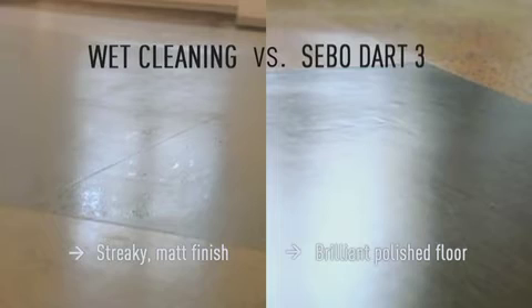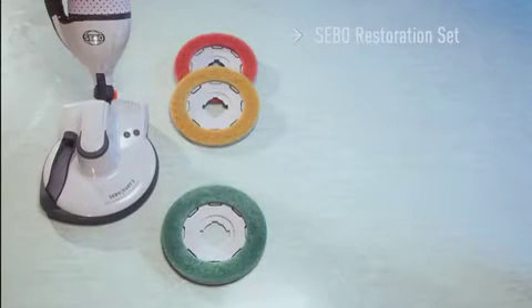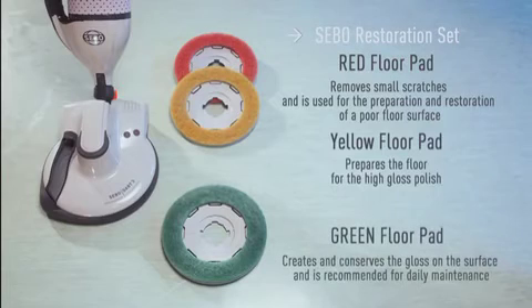For hard floors with a scratched surface, SIBO recommends the use of the SIBO Restoration Set. The red and yellow SIBO Floor Pads are for restoring a gloss finish to worn floors. The red pad is used for the first stage of the process, and the yellow pad is used for the second intermediate stage, before finishing with the green pad. The green SIBO Floor Pad is recommended for daily maintenance and will maintain a high-gloss finish on floors with a hard surface.